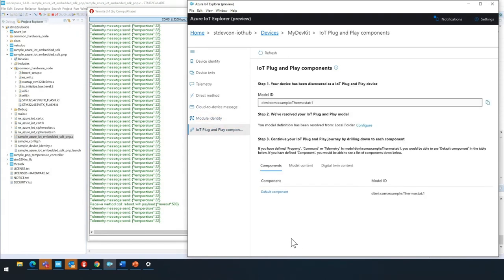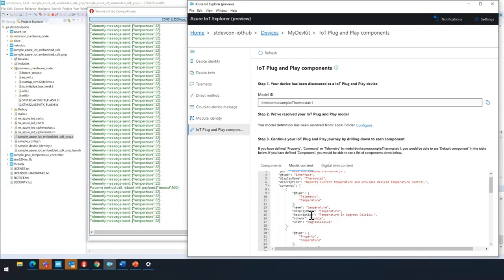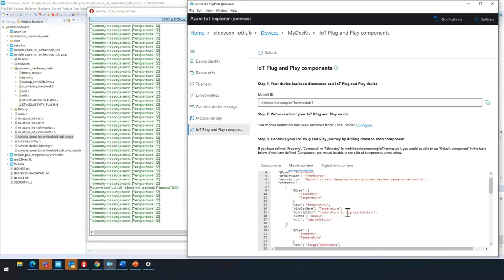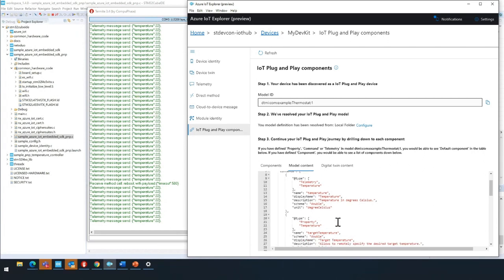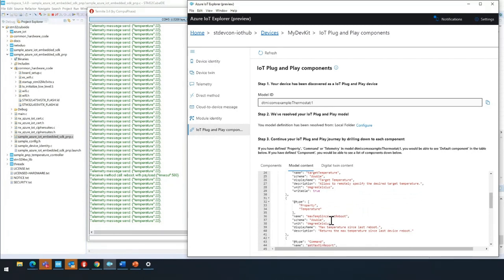Here is the IoT Plug and Play component. You can see that the models are already set for us. For this example, we have our type, which is telemetry; the name, which is temperature; the description, which is temperature in degrees Celsius; and the schema, which is double unit degrees Celsius. We can also set properties like target property. This is a great way to get quickly started with Plug and Play using this particular sample.